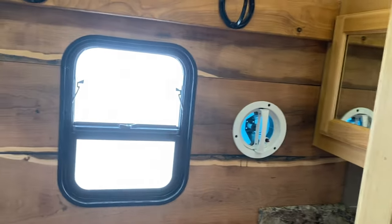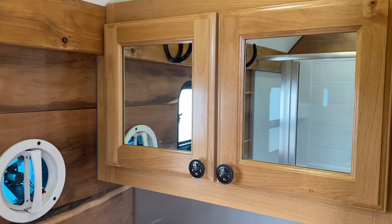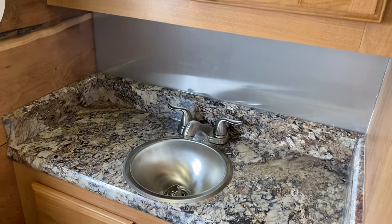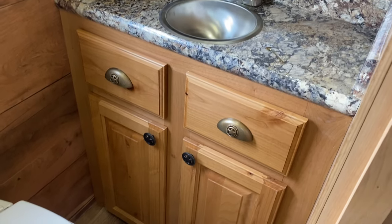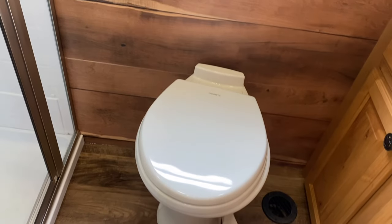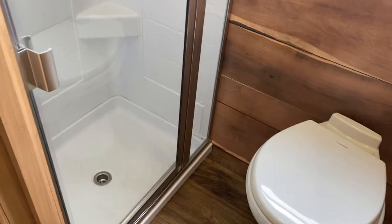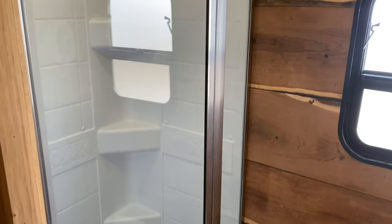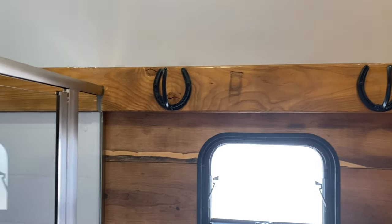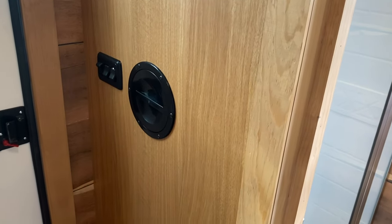As you walk in here, you have your frosted glass window, your fan, mirrors for your medicine cabinet, and there's a shelf in here. Your vanity sink, some drawers, more storage below. Porcelain toilet with foot flush — it does have the spray connector to it, which makes it nice for keeping things clean. And your glass door for your shower. There are more horseshoe hooks in there to kind of finish it all off. And you have your access and your light switches here.